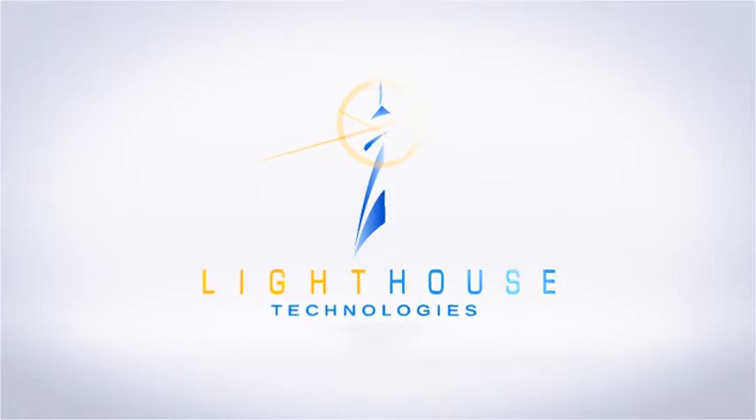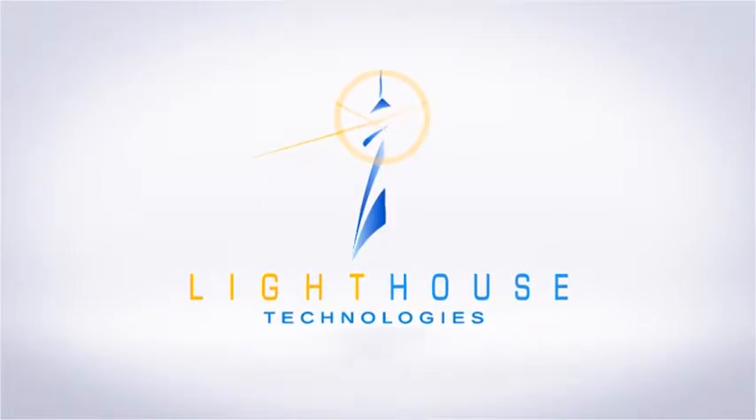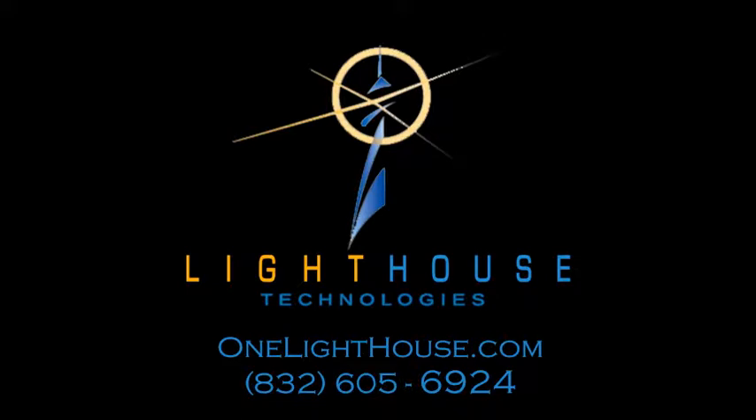We're happy to get a Savant system installed for you or help with any other home automation needs you might have. You can give us a phone call or contact us through our website today.